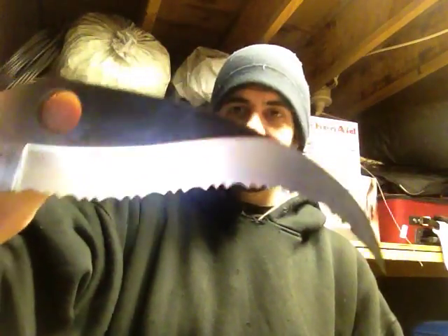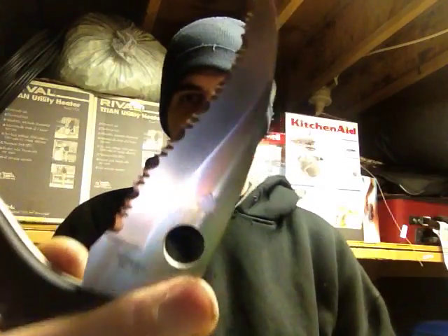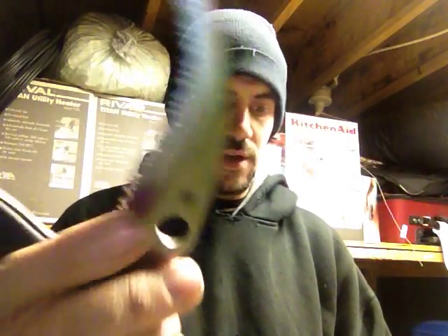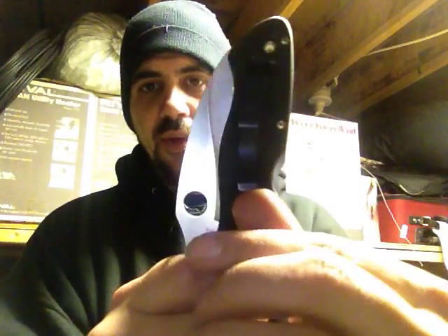It has a fifteen thirty-seconds inch hole drilled in it, and it's VG10 steel stainless, and it has G10 handle scales with a reversed belt clip.